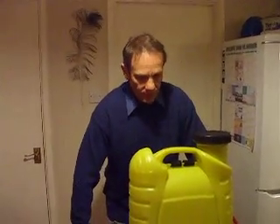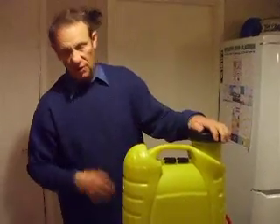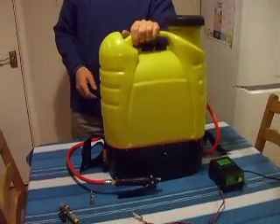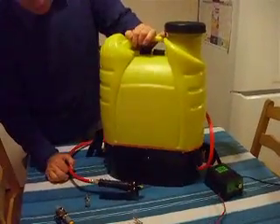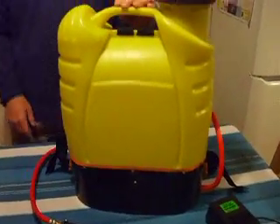Hello once again everyone. I thought I'd show you my new backpack which I got for 55 quid excluding VAT. What prompted me to get back into waterfed pole was when I nearly fell off doing the leaded windows, as I mentioned earlier.